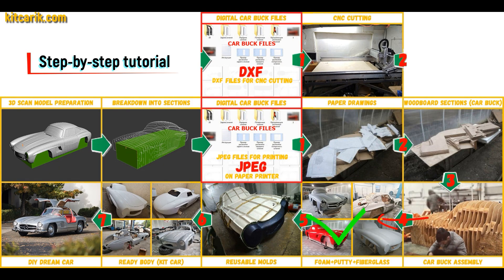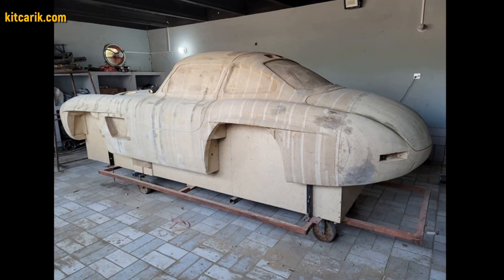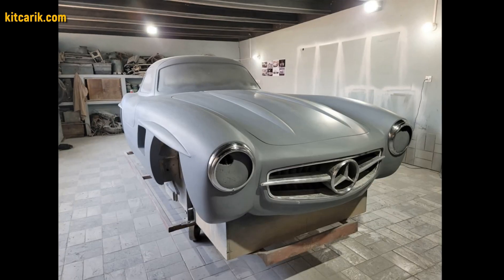Then the space between the sections needs to be filled with construction foam and the surface covered with construction putty. As an alternative, my client filled the space between the sections with wood. After that, he covered the layout with putty and brought the surface to perfection.